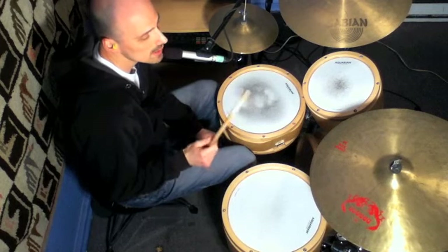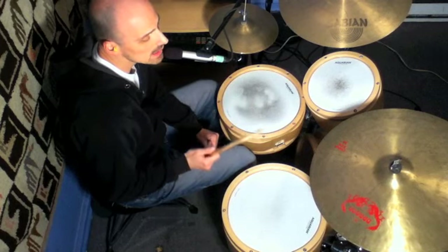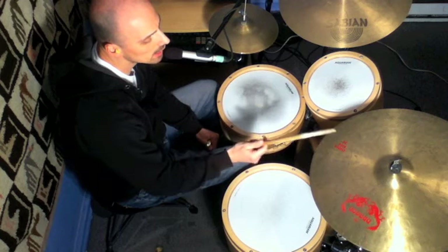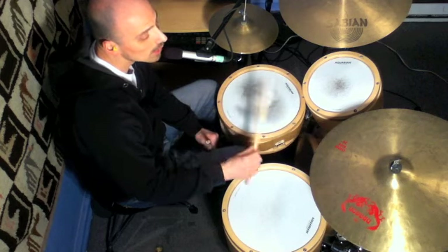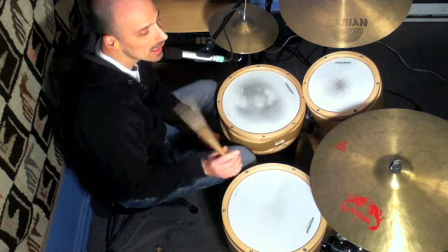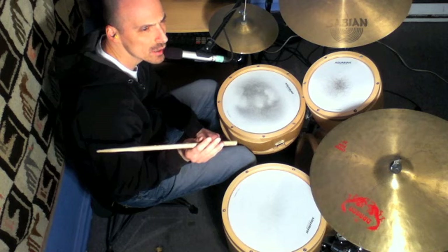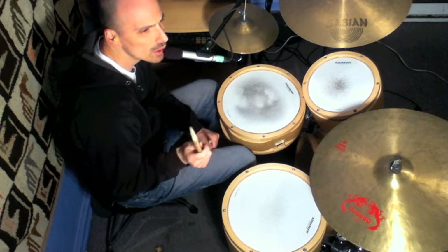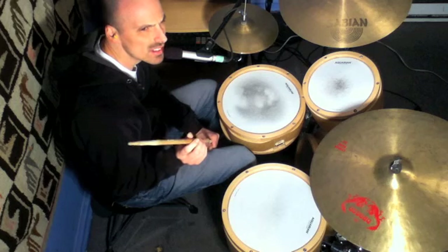One thing I want to show you is, when you start going fast, you need to use a technique on your hand to allow you to move between the snare and the cymbal quickly. I showed this in one of my YouTube videos — you can go check it out on my channel. It's called Hand Pivot Technique.